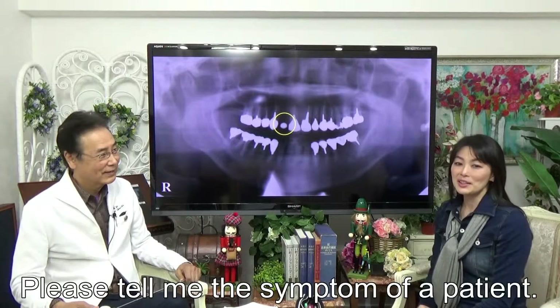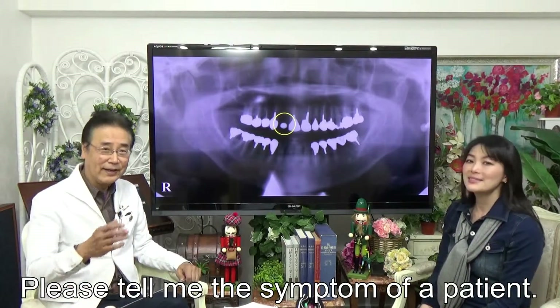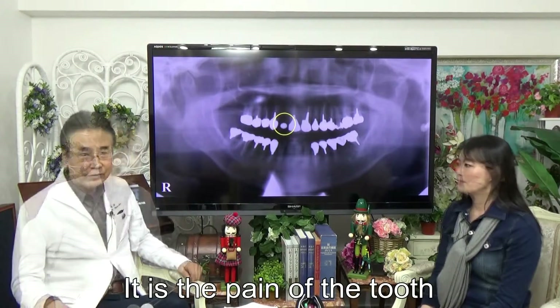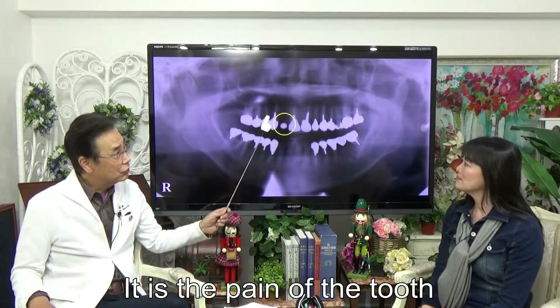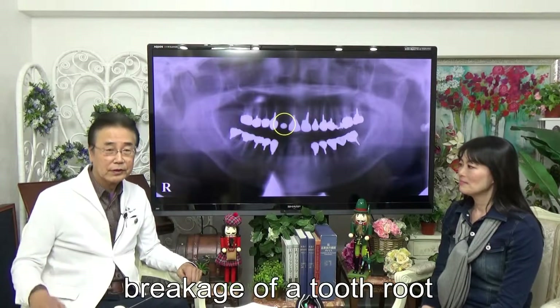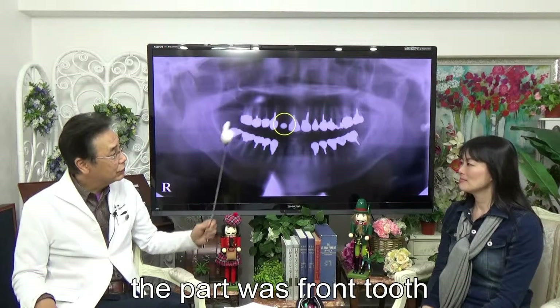Please tell me the symptom of the patient. This patient complained of pain in the tooth. Examining from the X-ray picture, this tooth has a breaking of the root — the upper right tooth.